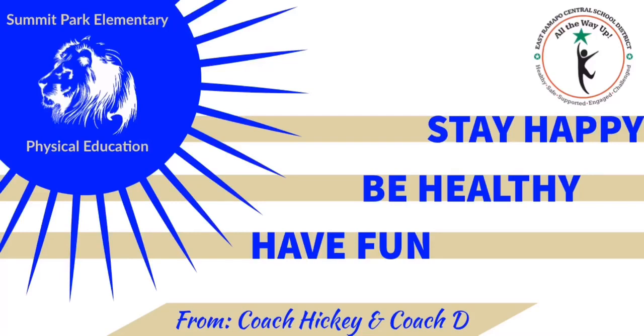Stay happy, be healthy, have fun. From Coach Hickey and Coach D.